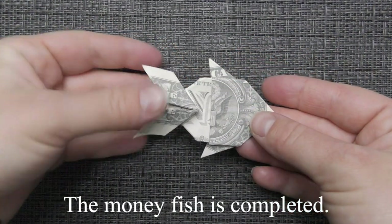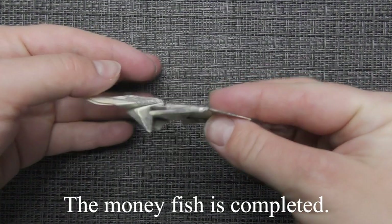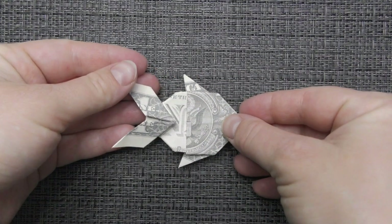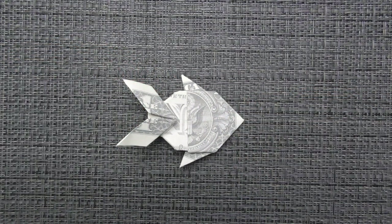The money fish is completed. Thanks for watching and see you next time! Bye-bye!